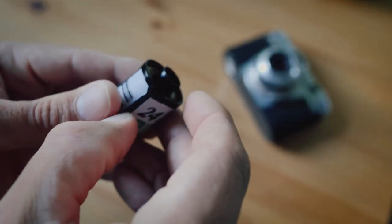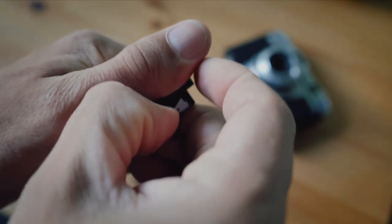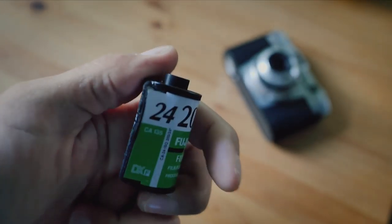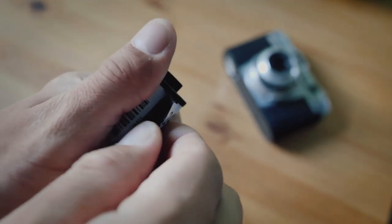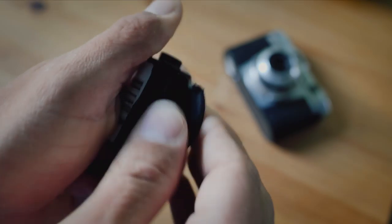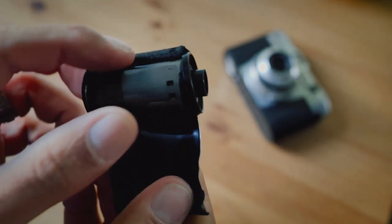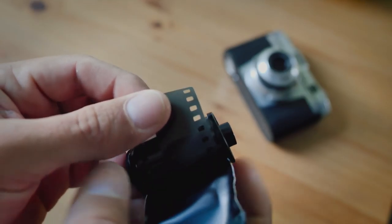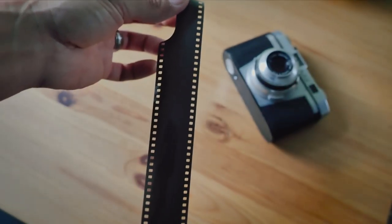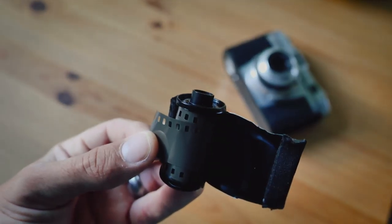Grab your cassette and right there on the edge where it joints, stick your finger — your thumb — and put pressure on it. You'll see it's going to open a little bit. Just keep putting pressure and eventually it's going to pop open. There we go — your film is going to be right there and you can unwind it very easily and load it up in your developing reel.